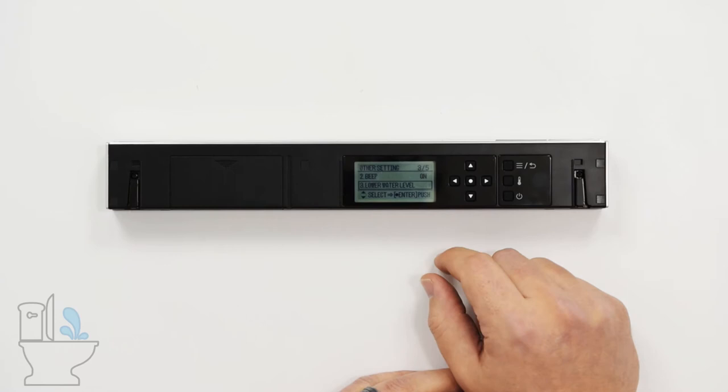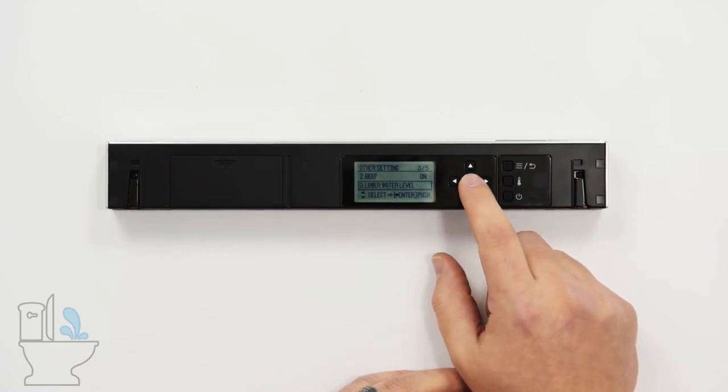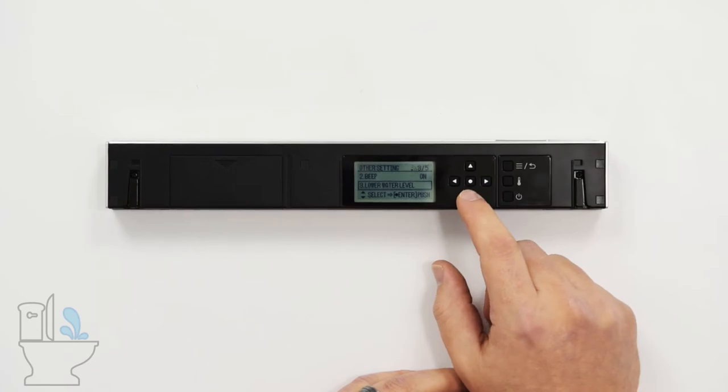Here we will go down to the lower water level option and hit the enter button. You press lower water level to lower the water level in the bowl for that use, to help eliminate splashing and/or collect that stool sample, and then the operation goes back to normal.